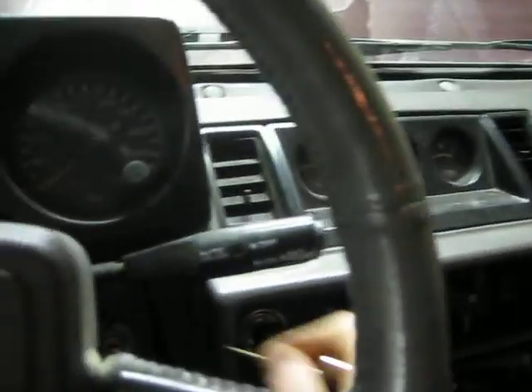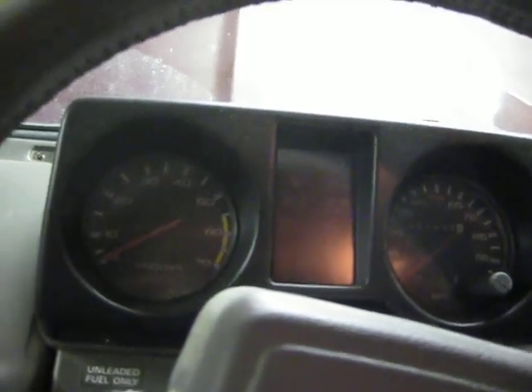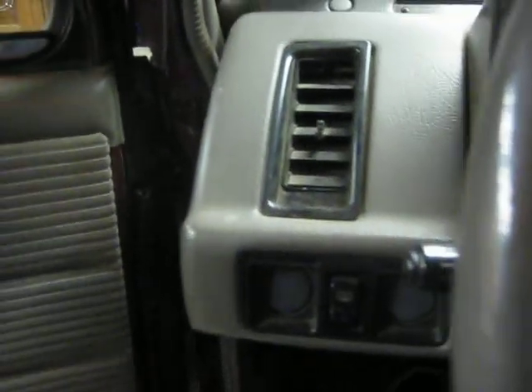I already know this will start, but I like to show it off. Fuel pump primes, and boom. The tach isn't hooked up, but you get the idea.